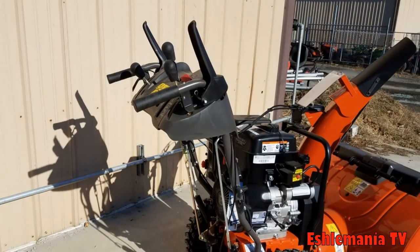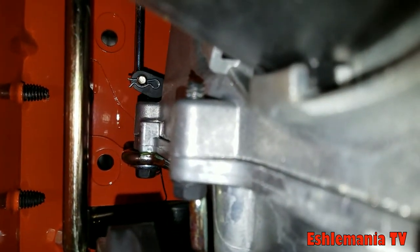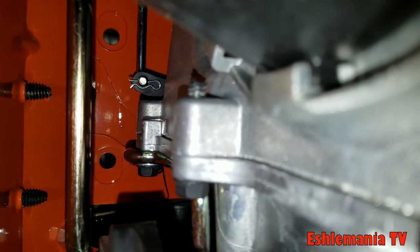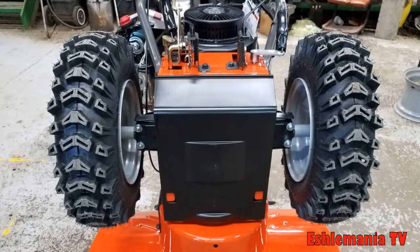Just like the ST-200 series, the ST-300 series also has the same steering assist feature. It works a little bit differently, but the operator controls are the same trigger-style controllers underneath the handles on either side.